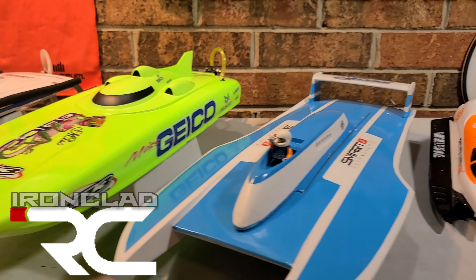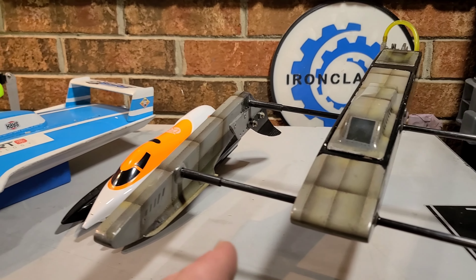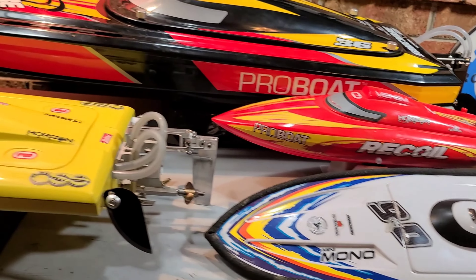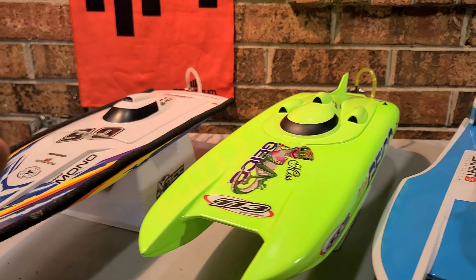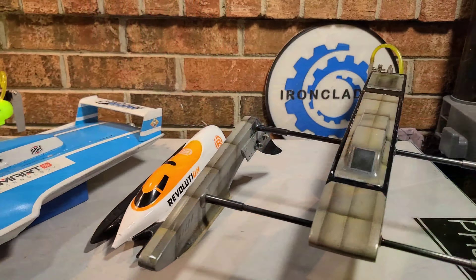Welcome back to the channel, welcome back to Ironclad RC. I'm going to attempt to go over several different style RC boats. If you're thinking about getting into the hobby, or you're in the hobby and you're just curious about other boat types, this is the video for you.